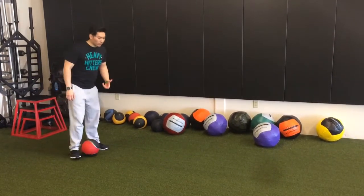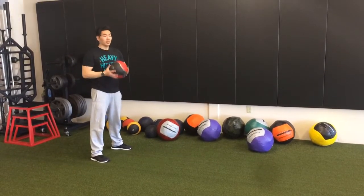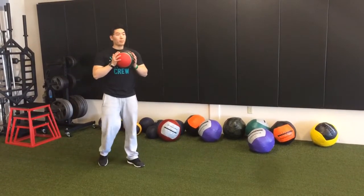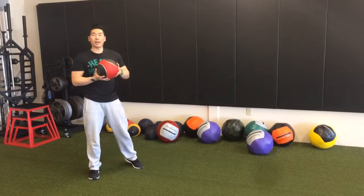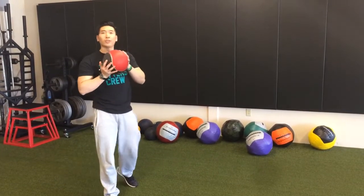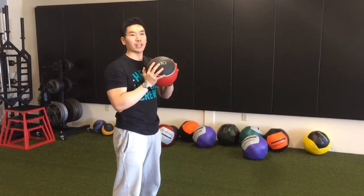So for athletics, if you have a ball to bounce off a wall, this one has a little bit of bounce. Now what's really popular these days are overhead ball slams. You notice how much this ball bounces — so unless you have really good reflexes or you're using a heavy ball that isn't going to bounce too much, this is not the best tool for that job.